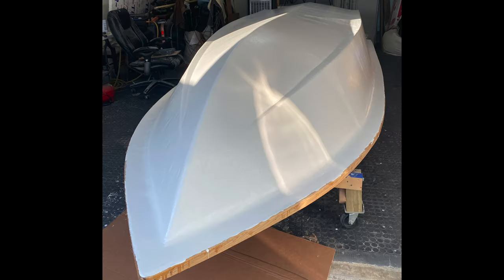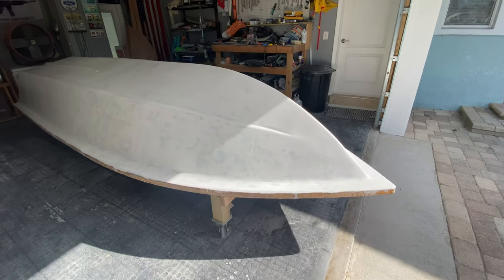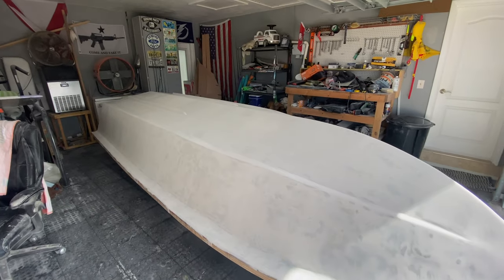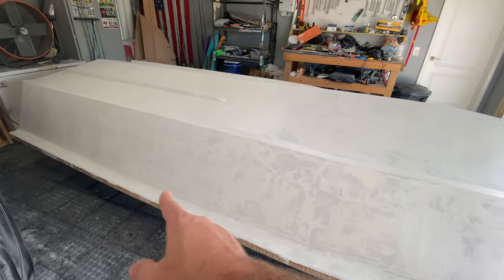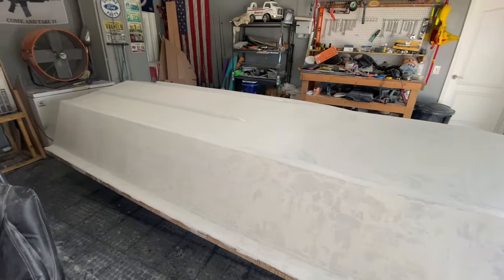Hello YouTube. Last video I left you with a beautiful white skiff, and unfortunately this video will end with a skiff that kind of still looks white but you can see through. We're going to get through a little bit of this video, but the fairing and prep process for paint is painstakingly dull.